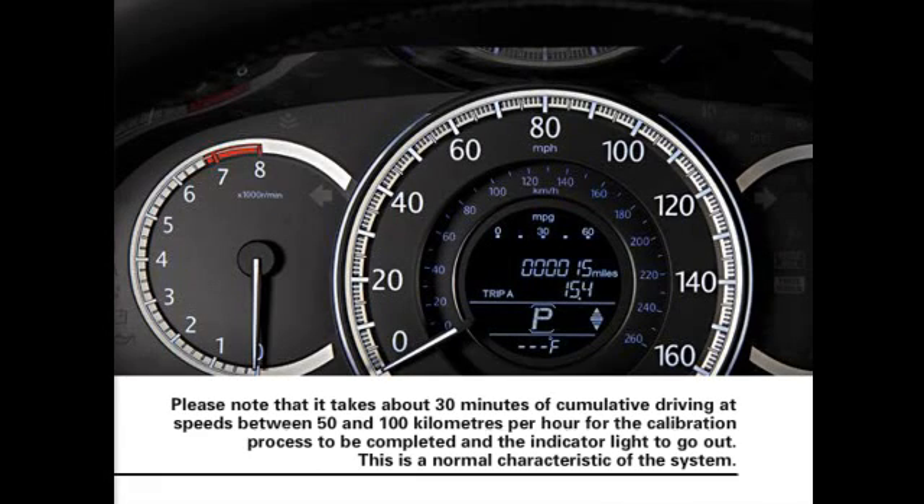Please note that it takes about 30 minutes of cumulative driving at speeds between 50 and 100 kilometers per hour for the calibration process to be completed and the indicator light to go out. This is a normal characteristic of the system.